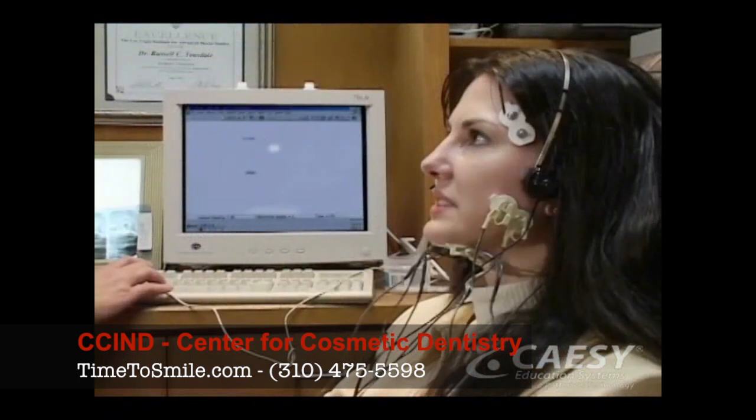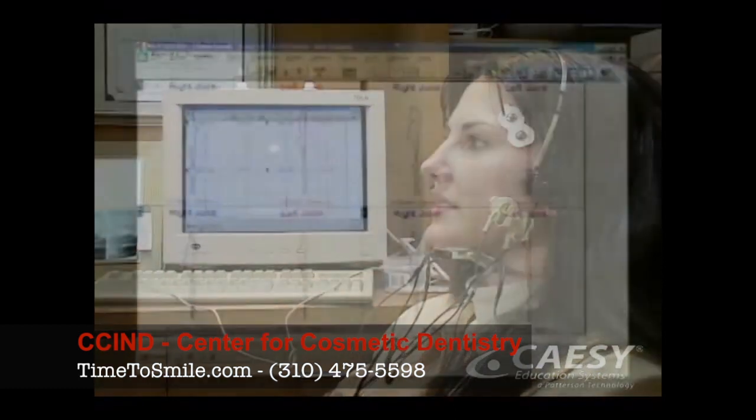The sonograph, or joint vibration analysis equipment, measures the sounds in your jaw joint as you open and close your mouth. These measurements can help us identify joint problems.